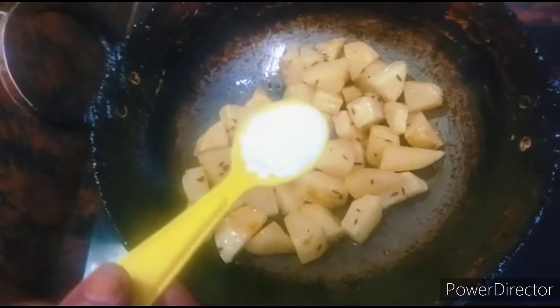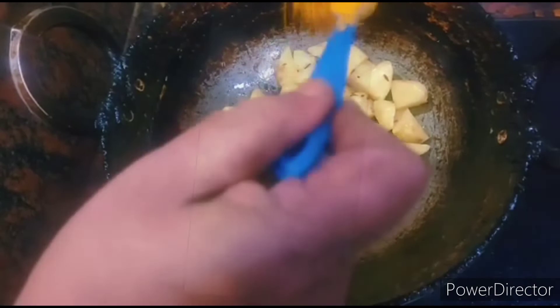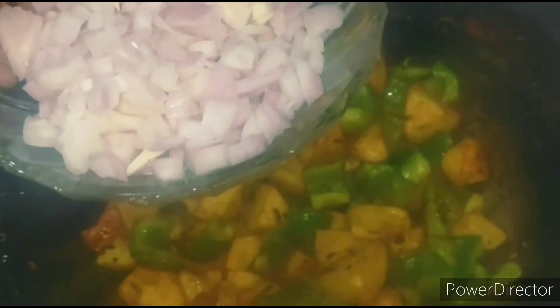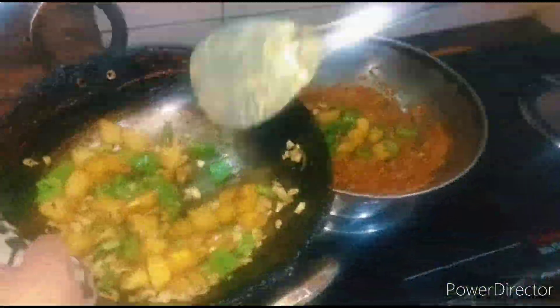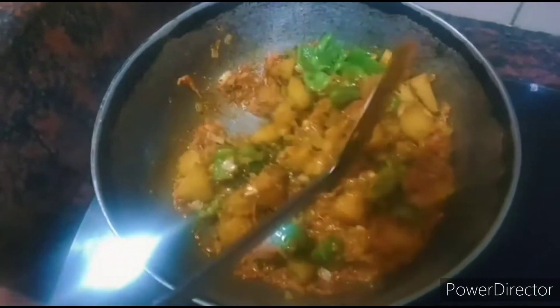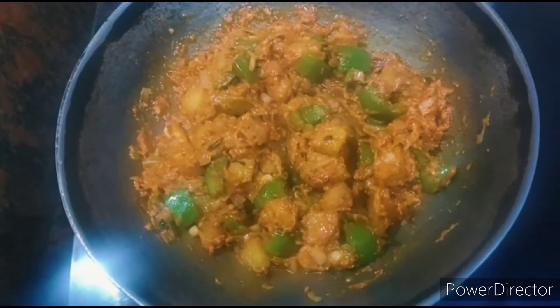Next, add half cup of curd to the potatoes along with the required amount of salt and half teaspoon turmeric powder. After that, add half cup of capsicum and fry it well. Next, add half cup of chopped onion and fry it well until the onion becomes transparent. Then mix the potatoes along with the tomato masala.